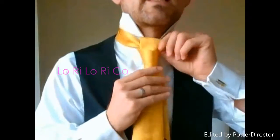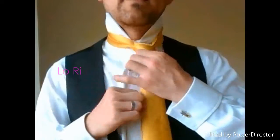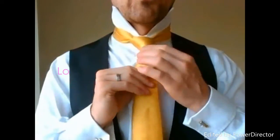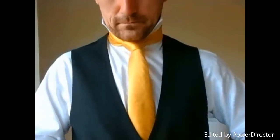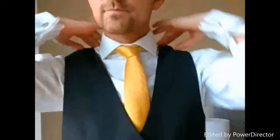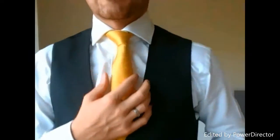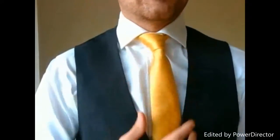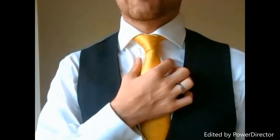We're going to come straight through that loop we've just created, tighten it up a bit, pull it through, and we can cinch up our Grantchester. Closing my vest now. Remember, when you're wearing a vest it actually doesn't matter if you got the length right. You can see this is another asymmetric knot, but it is quite large, quite bold, and it fills the space quite well.